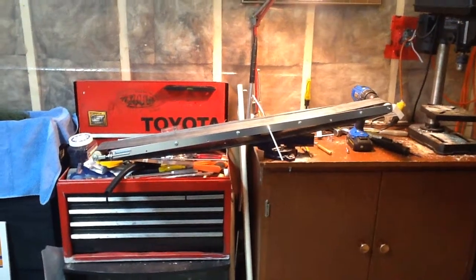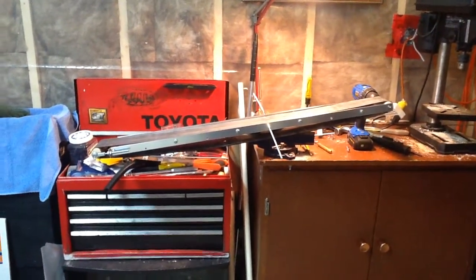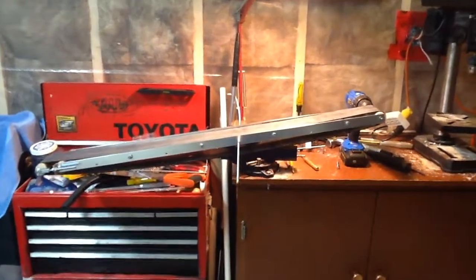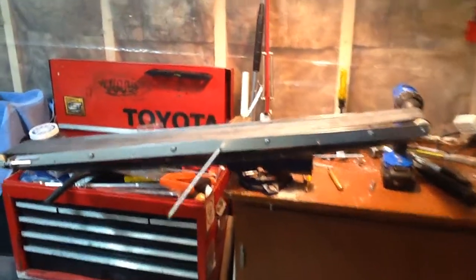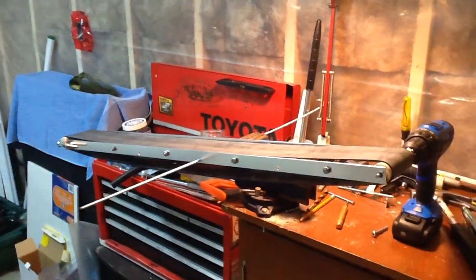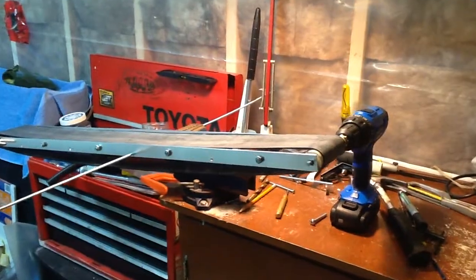Hey everyone, I thought it was time to post a video on my latest build that I've been planning for this winter. I've got a couple of these to build for the backyard next spring for moving material. This is my first conveyor build.